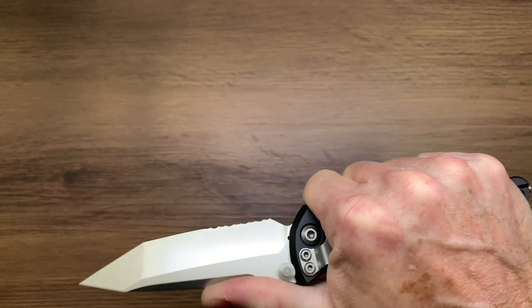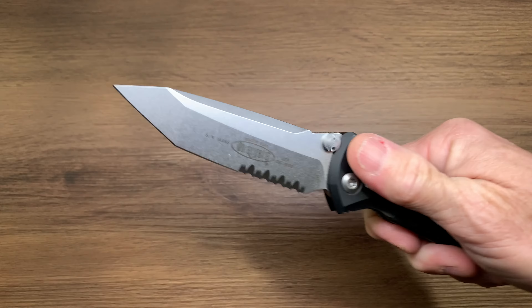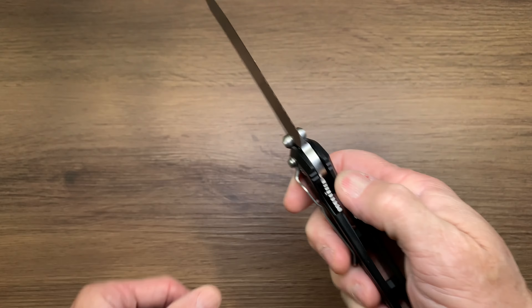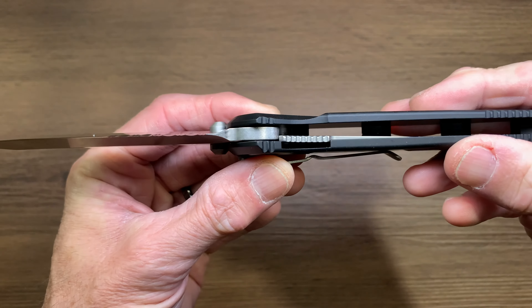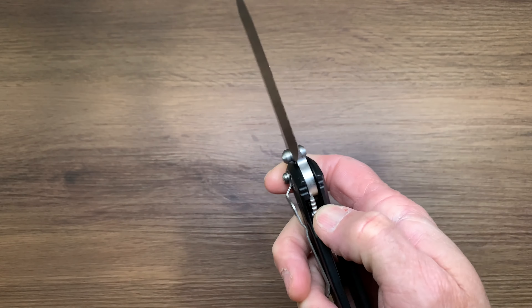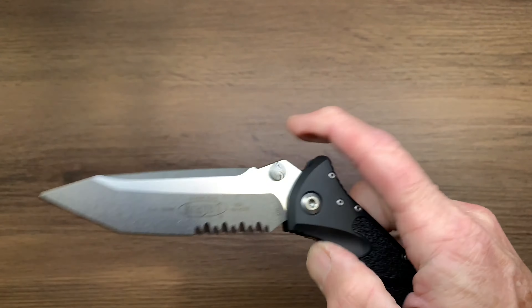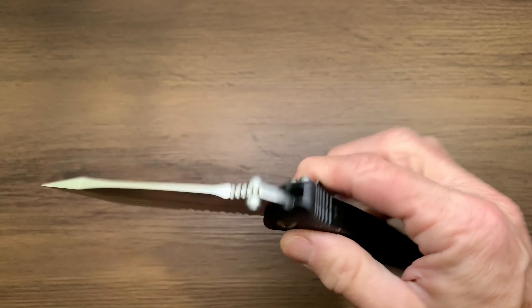This is just an all-around really cool knife. It's a liner lock, but it's a very sturdy liner lock — pretty good lock-up. These things are a beast.